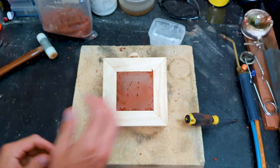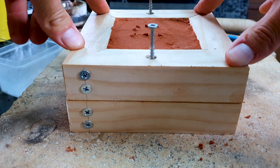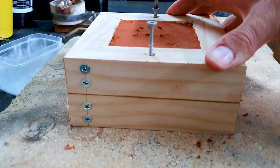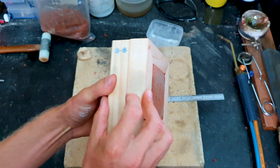Now that's done — make sure your object is out of the mould, press your two halves back together and screw it down, ready to pour.